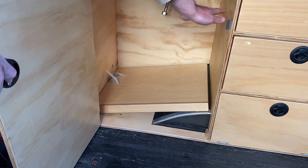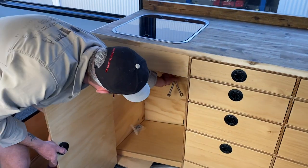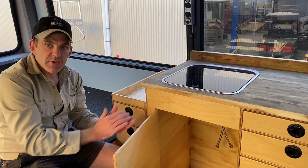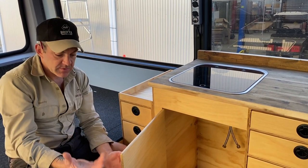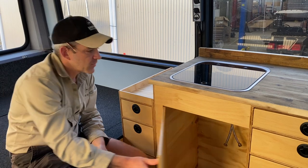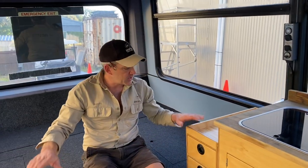Moving forward there's a big cupboard — again with the wheel arch cutting into the bottom — and it has an adjustable shelf that the customer can position wherever they like. For the plumbing, he's going to put an underbody water tank under the bus and plumb everything in himself. We've provided a water pump which is bolted underneath the bus, so it's all ready for him to finish off.